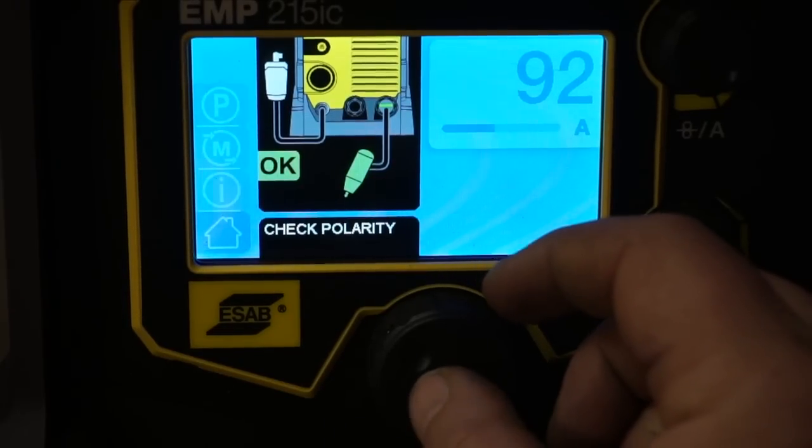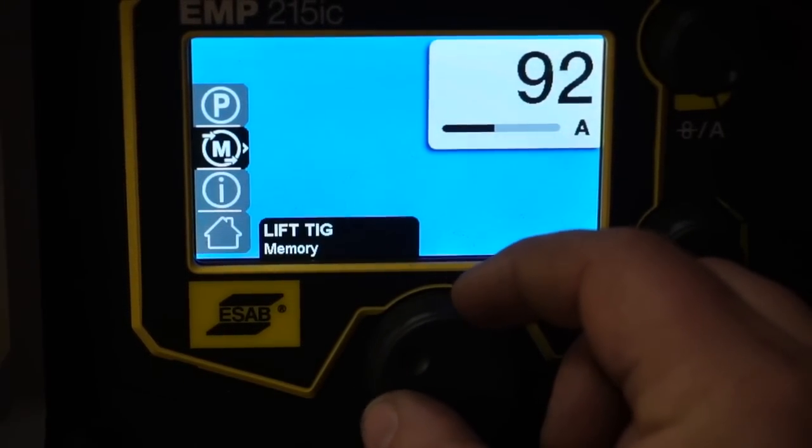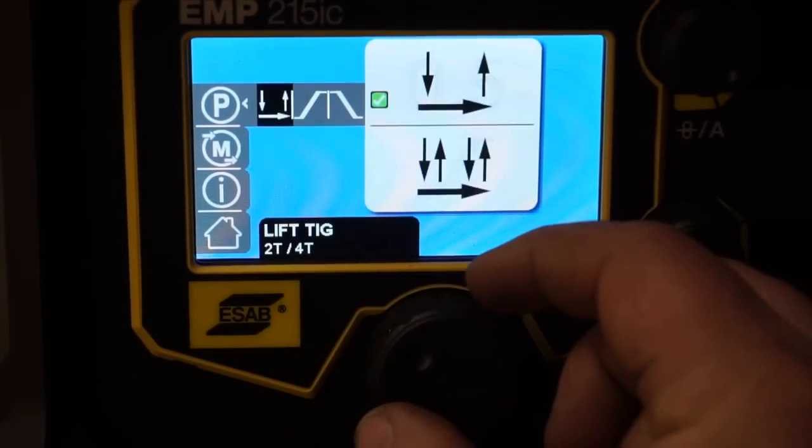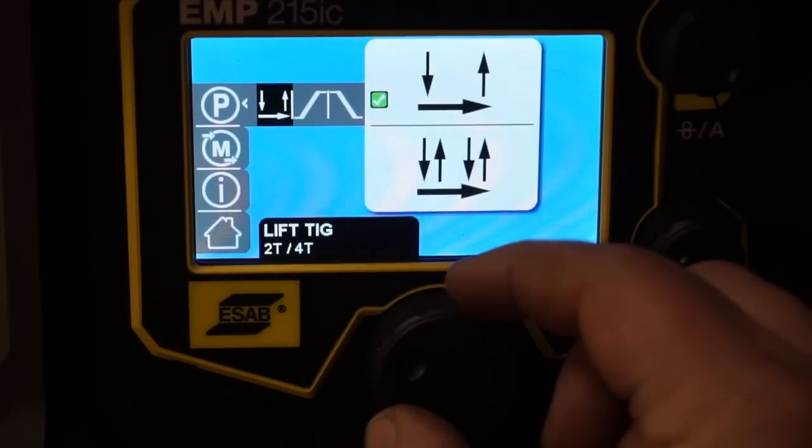We'll go into the Lift TIG mode and it's the same thing — cruise control is available in TIG mode as well.